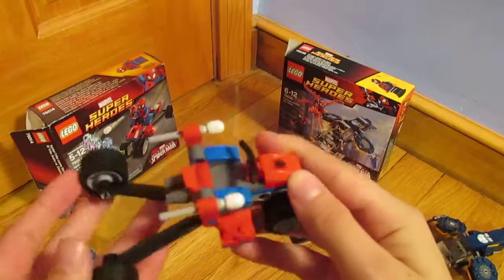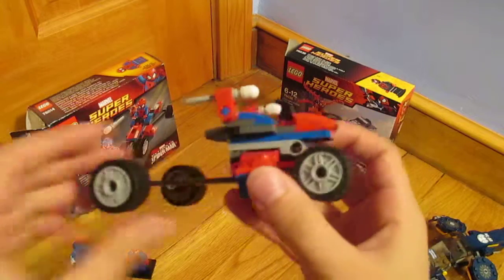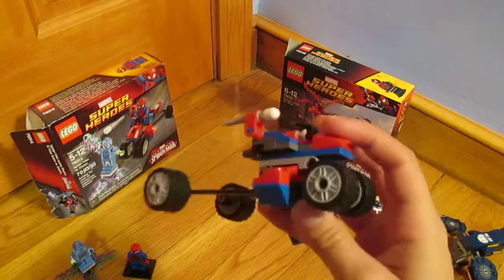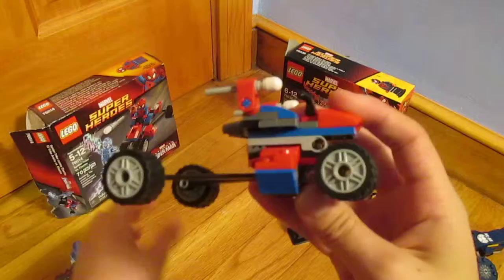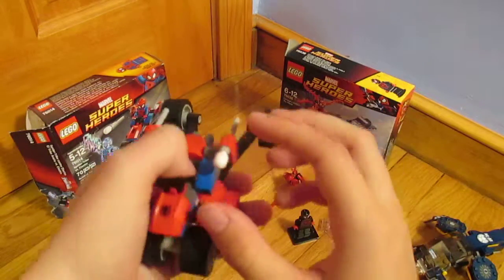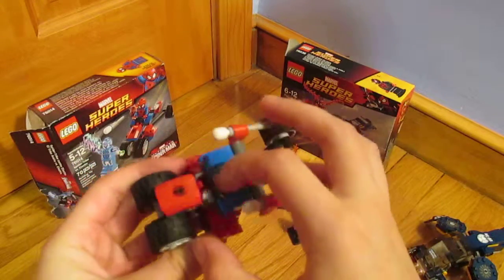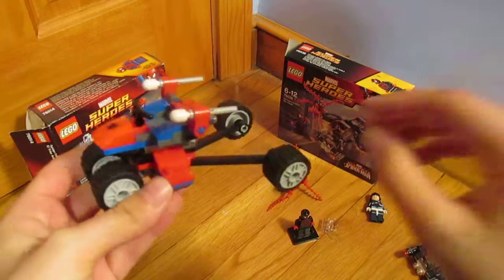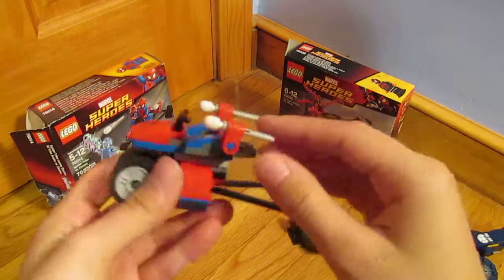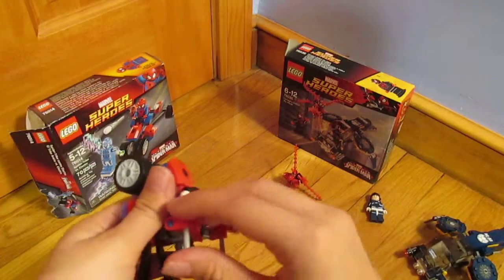As for the Spider-Trike, I don't really like the design. I wish these were angled down a bit, but it does look just fine. Spider-Man rides on top of it and then you can fling him at Electro, which I really don't like. It doesn't really work for me. I personally prefer a seat that they stay in instead of smooth pieces. And it has the Flickfire missiles, which you just push and they come out, which I'm not a fan of either.